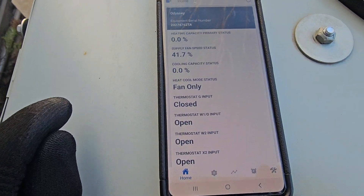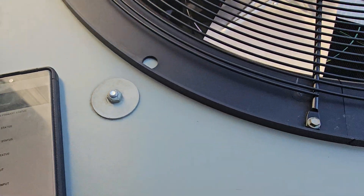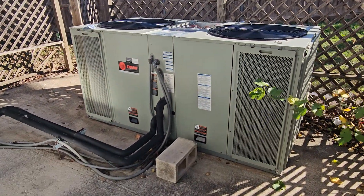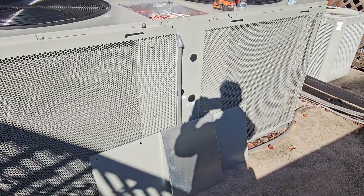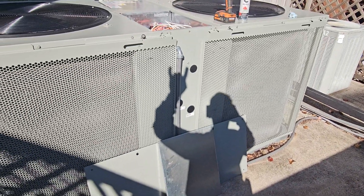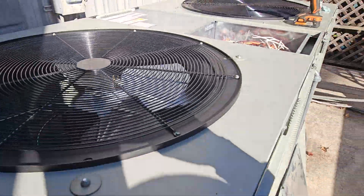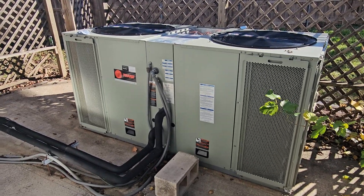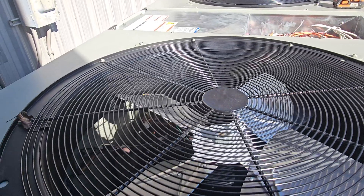Especially if it's a crappy rainy day and you can park close by, you can do all this from inside your vehicle. These are each 20 tons, so we have 40 tons of cooling available. This is Y1 and this is Y2, and you can break it up even farther if you'd like.